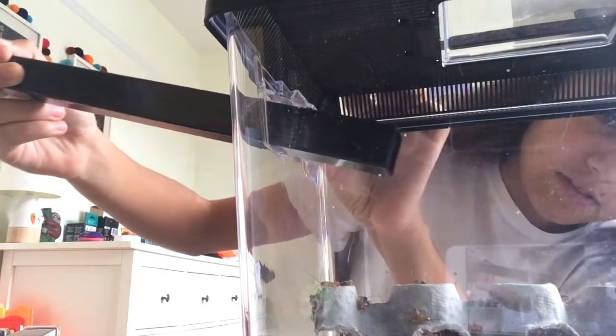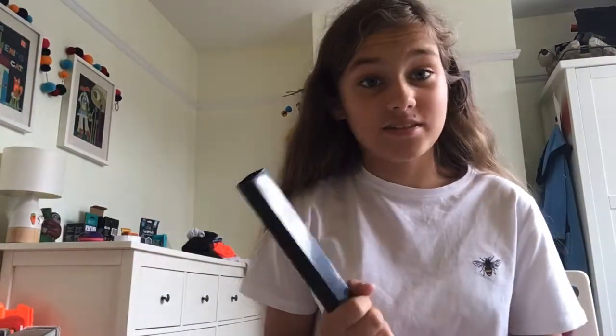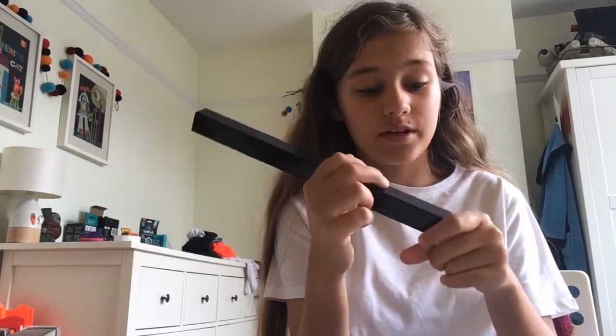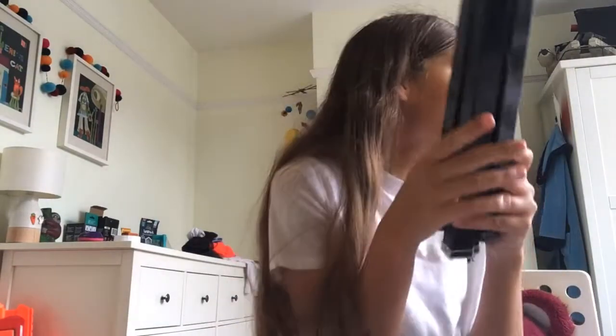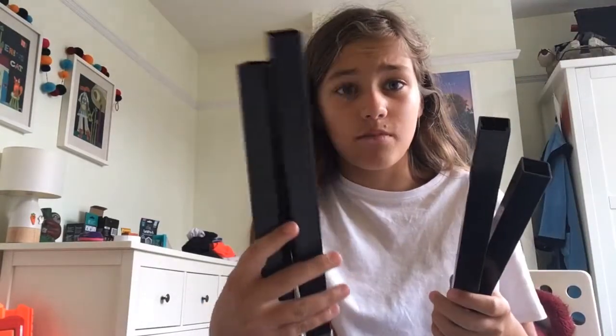I can't show you yet because I don't have my bearded dragon — I'm getting it on Sunday and I'm so excited. You should also get a large one if you want to catch more crickets and your bearded dragon likes more. This pack has four tubes, so when you have four of them you should get about two to five crickets per tube.